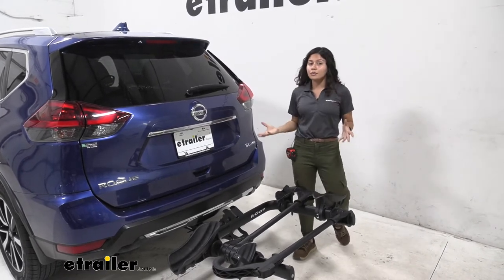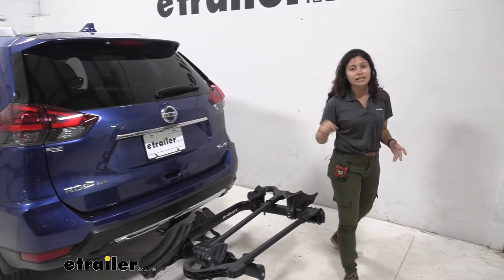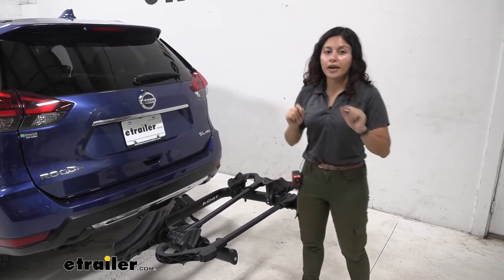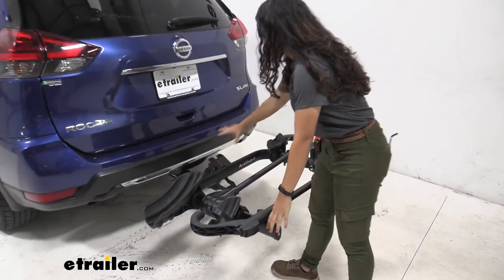If you want the extra weight capacity, get the exact same bike rack that comes with a 2 inch solid hitch. It works the exact same way — one can add on, one can take off — but it's up to you based on your bike weight. Check out our eTrailer website to see which one will work for you.